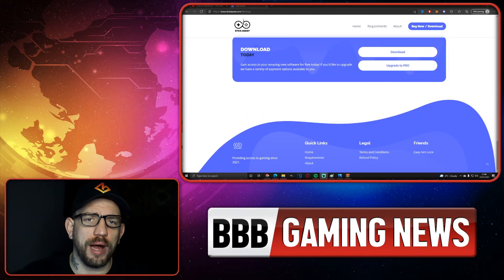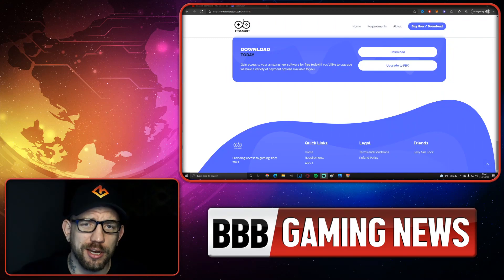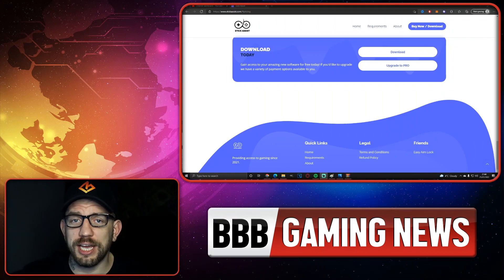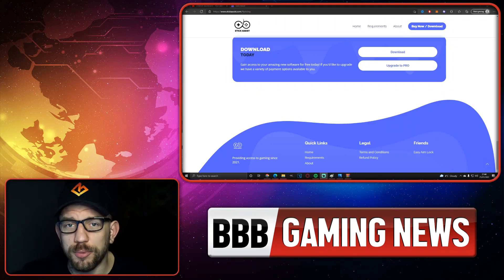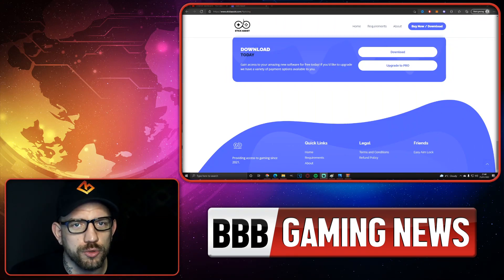What's going on guys, and welcome back to the Triple B Gaming News channel. If you want to hear the other side of the news, subscribe and turn on notifications. In today's video we're going to be talking about new software that appeared that seems to be helping people automatically slide cancel, automatically bunny hop, automatically control their recoil, and so on. Let's crack on with the news.